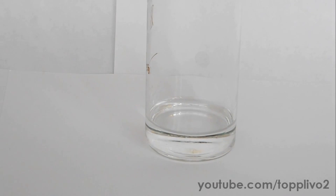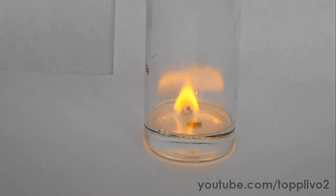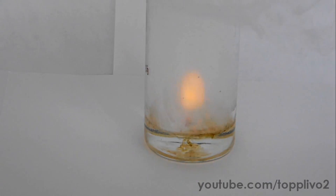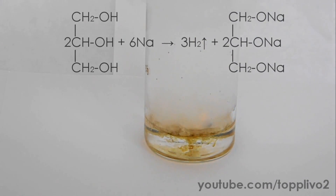Moving to the next reaction — the interaction of sodium with hot glycerol. It is poured into the beaker, and let's add a piece of sodium metal. Sodium immediately melts and lights up in the hot glycerol. This produces hydrogen and sodium glycerate.